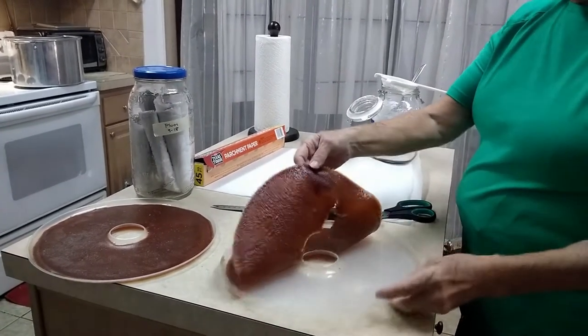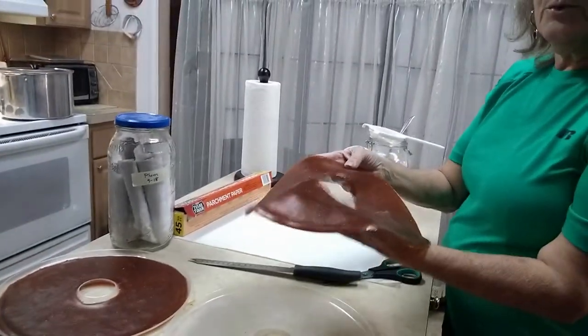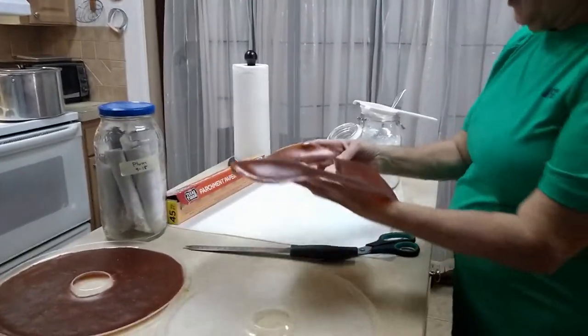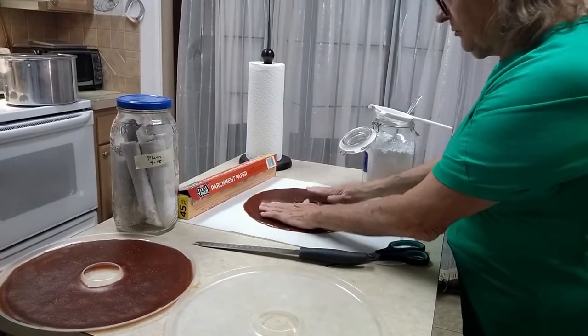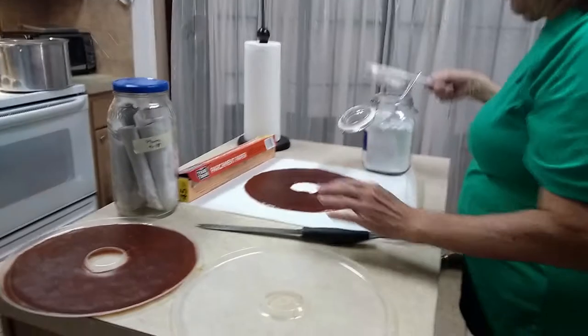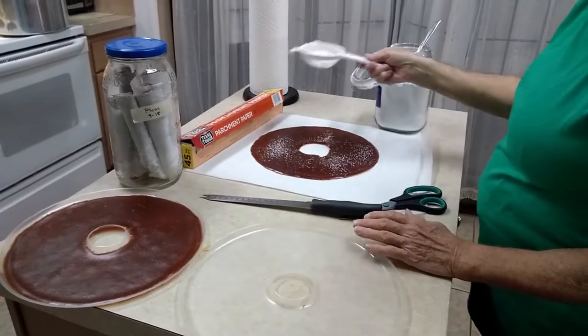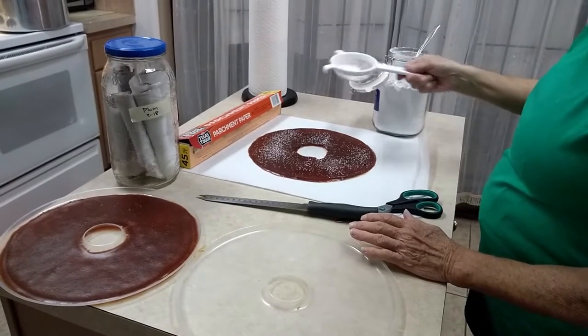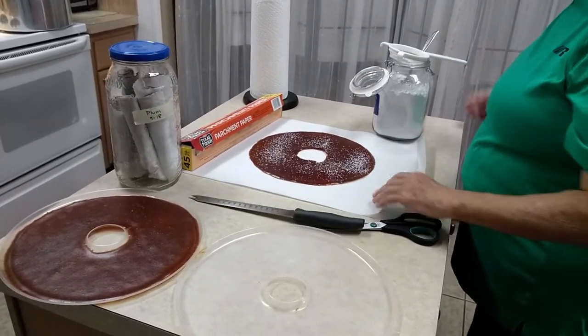Then I'm going to peel this up. By the way, halfway through the dehydrating we flipped it over so this was the bottom and now it's the top. Set it down in the middle of where you sprinkled the powdered sugar and do another very, very light sprinkling. What you're trying to do is just put a light amount of sugar between the paper and the fruit so it doesn't stick.